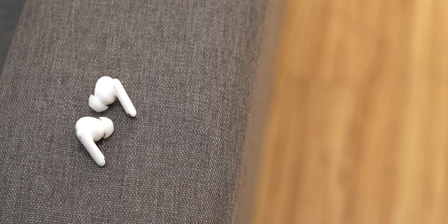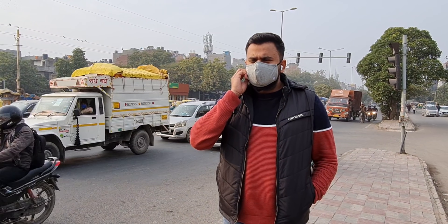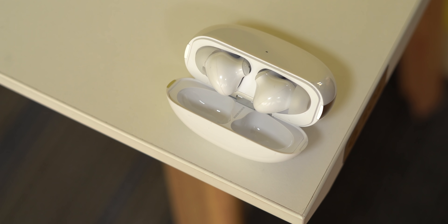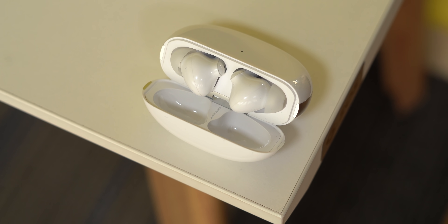The Oppo Enco X is priced at ₹10,000, and at that price, these are pretty good truly wireless earbuds with noise cancellation. The earbuds have a very premium design, the sound experience is pretty good, battery life is decent, and the noise cancellation is very, very powerful. Plus there's support for LHDC and all the features you'd expect like touch controls and wear detection.